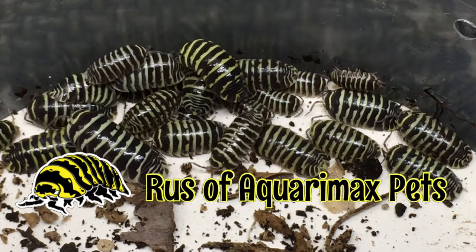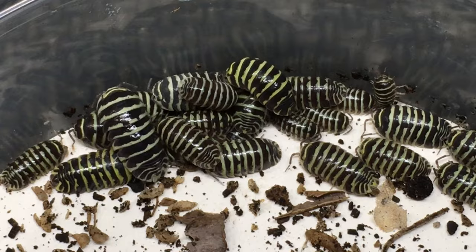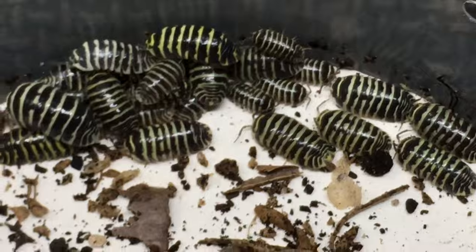Hello everyone, Russ of Aqua Airmax Pets here with some Armadilidium maculatum zebra yellow. You can see many of the individuals in here have yellow to yellowish coloration.